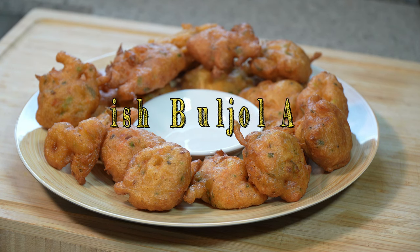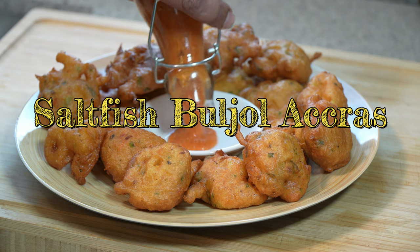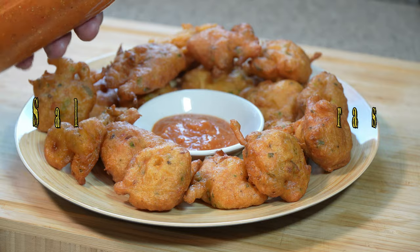I like to serve these with my homemade pineapple pepper sauce — a nice little dollop of that — and the recipe is available at caribbeanpot.com.